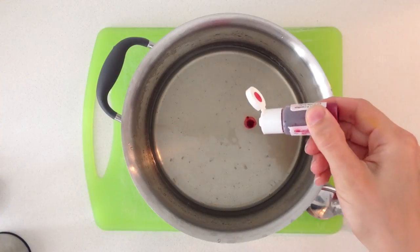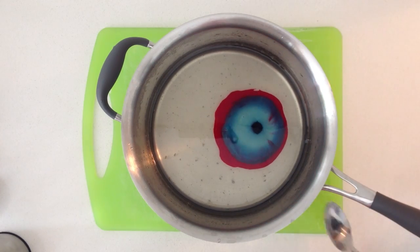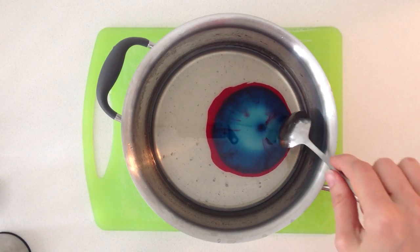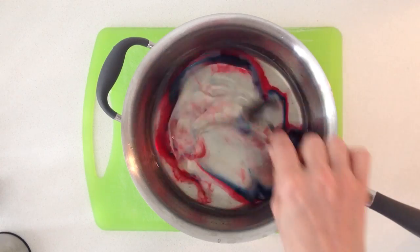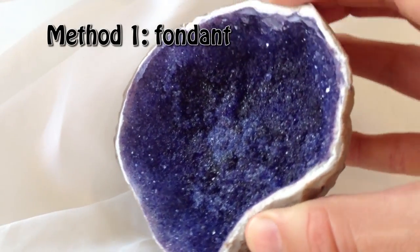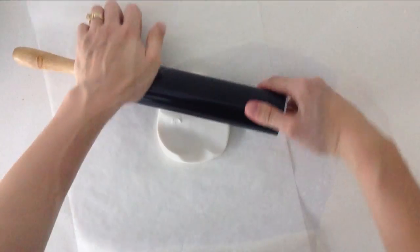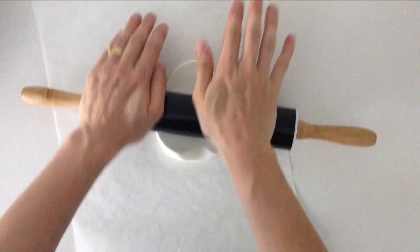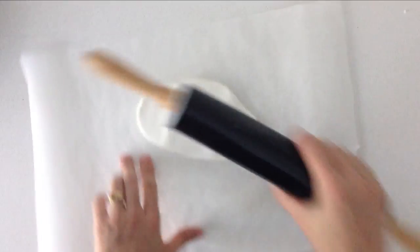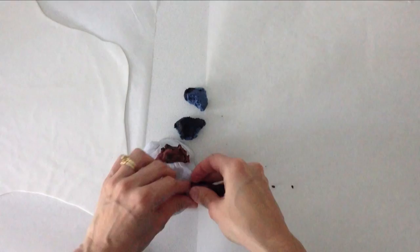Remove it from the heat and add your desired colouring and stir that in well. You can add more colour until you get the exact tone that you are after. The first method uses fondant for the outside shell. Take some white fondant and roll it out on some non-stick baking paper into a fairly thin layer. Then take some grey fondant and add chunks of darker colours to it.